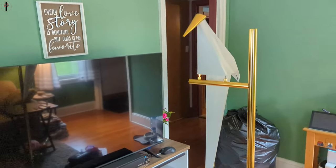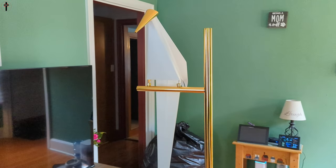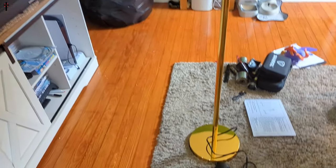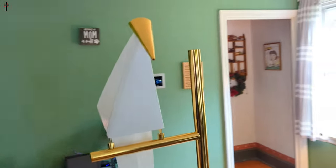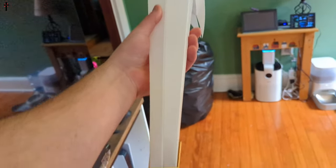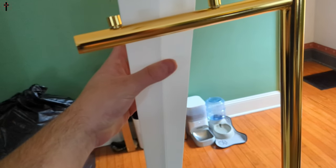Check it out, this lamp is beautiful. It is gold, it doesn't take much electricity, and look at this bird — lift it up. I just love this. It is magnetic based.